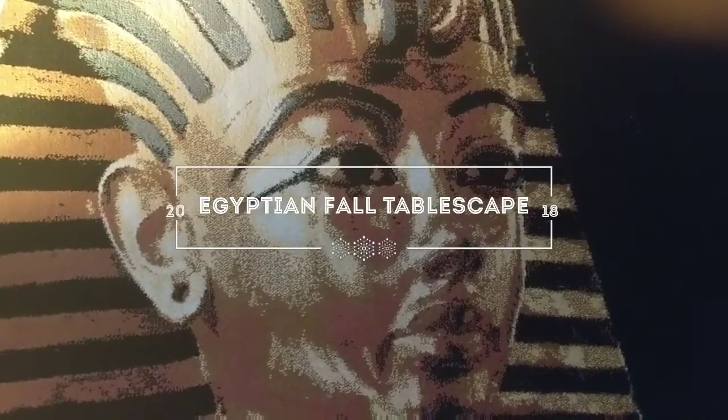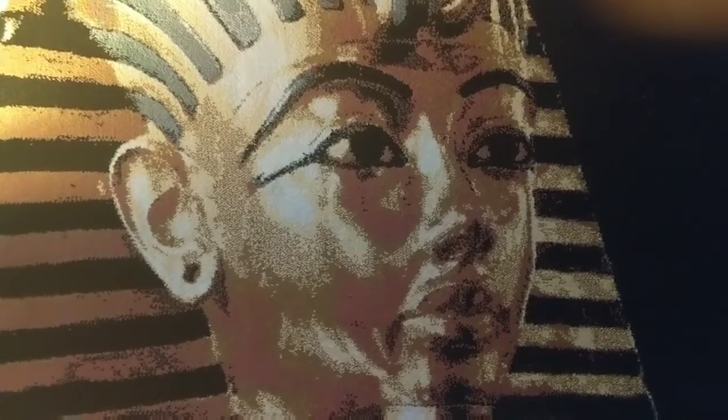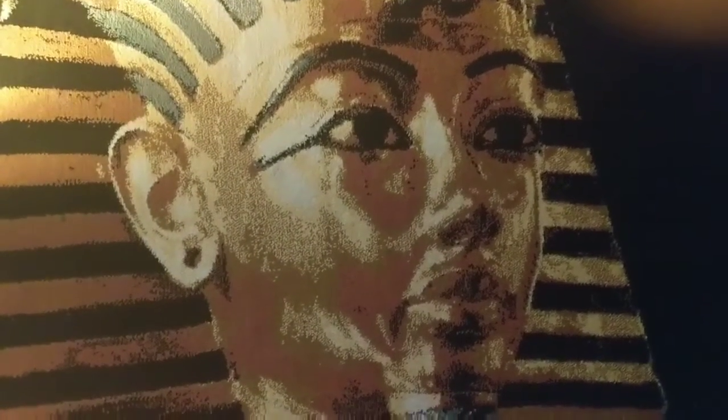Hello my dreamers. Welcome back to my channel. This is Renee aka Dream Chaser and today I'm coming to you with another fall tablescape.